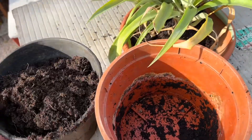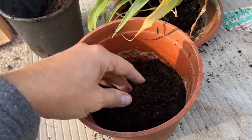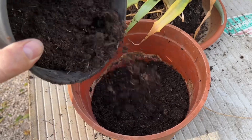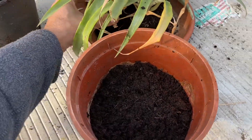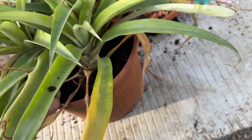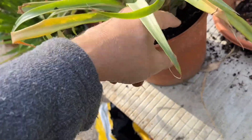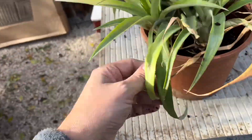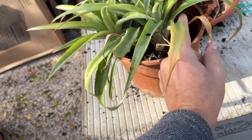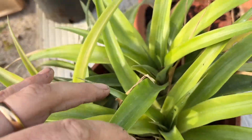I'll put some of the standard peat moss substrate in here — perhaps a little bit more, but not too much. I will just put it on top like it is without damaging the root ball. I will fill up all around with the new substrate and cut off a little bit of the leaves if they don't come off on their own. If you look in the heart, it seems quite healthy.